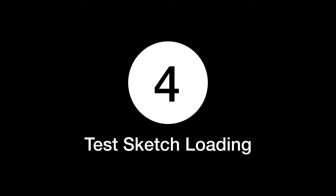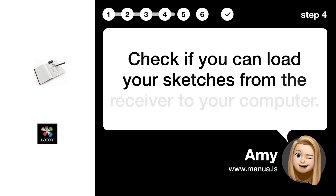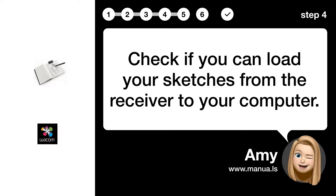Step 4: Test sketch loading. Check if you can load your sketches from the receiver to your computer.